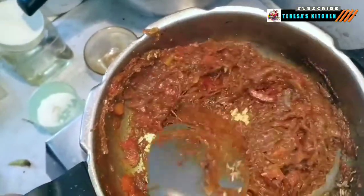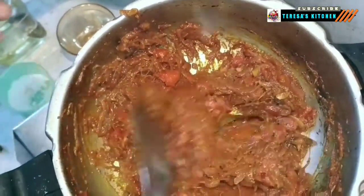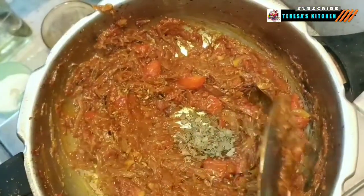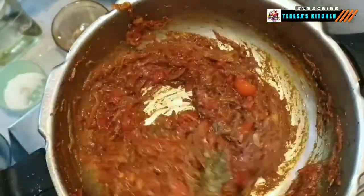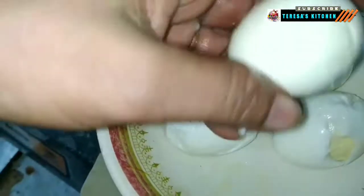It's time to add the anise seed — if you wish, you can substitute it with fennel seeds. Mix well and let the flavor of anise seed get into our masala. Now add two pinches of kasuri methi to open another dimension of flavor to our gravy. Meanwhile, the eggs have been boiled, peeled, and are now waiting to enter the gravy.